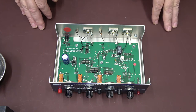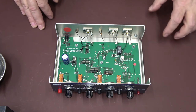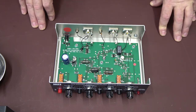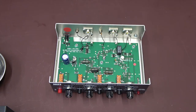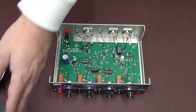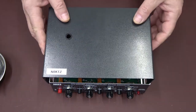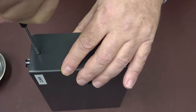Everything is looking good inside — the solder joints are looking okay. Here's the relay, which in theory the receive-only mod that we did to the 7300 will bypass this relay. Let's get the cover back on and try it out.